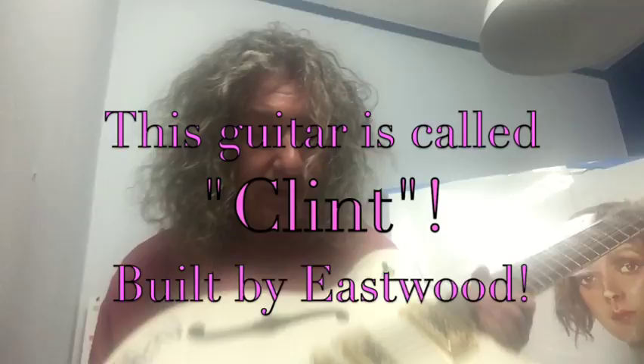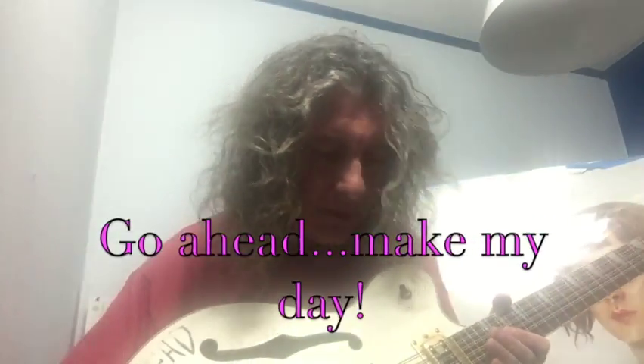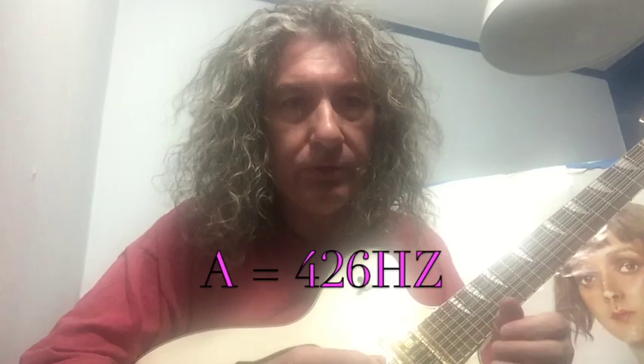So, how do we get the cycle of fifths? This guitar, by the way — this is Clint, my guitar, Clint Eastwood. Make my day. So I'm tuning this to A equals 426 hertz.